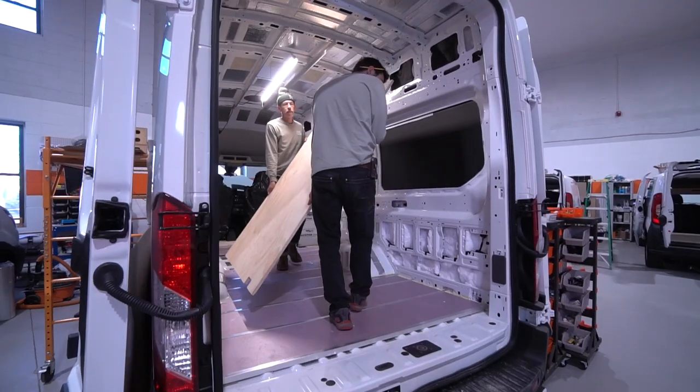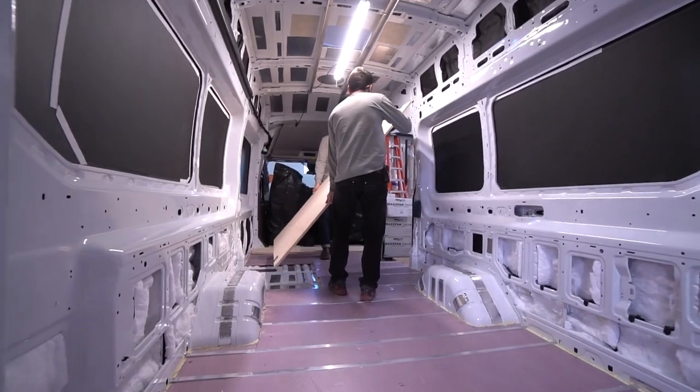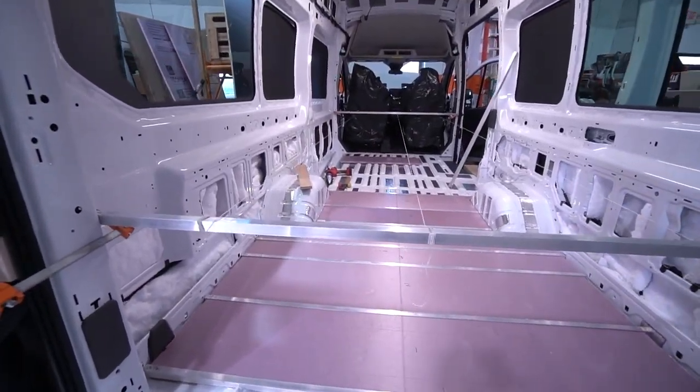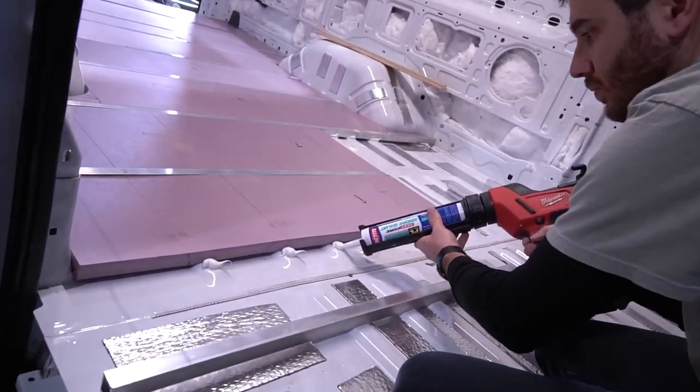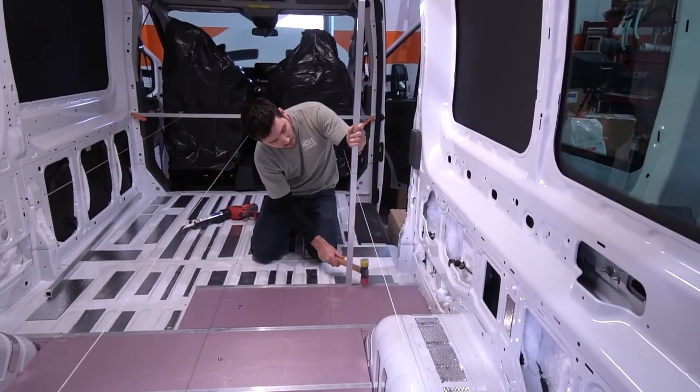We're off to the races. This week we are gluing down the plywood subfloors. If you haven't seen the episode where we glued down the aluminum joist with closed-cell foam insulation, that episode can be seen here.